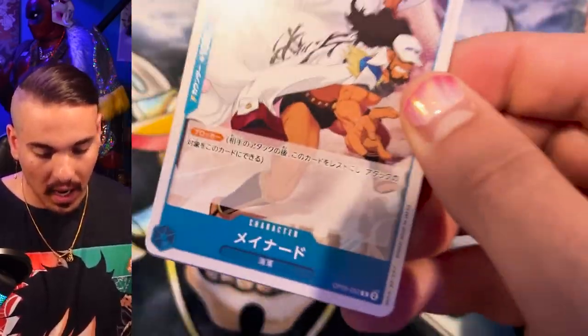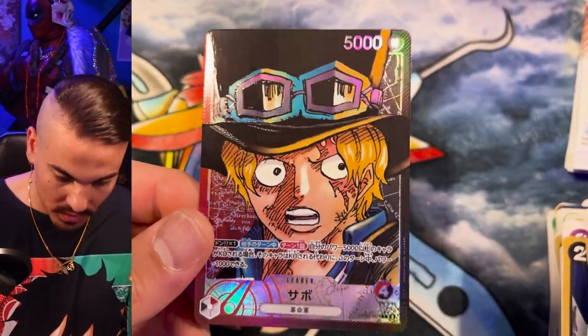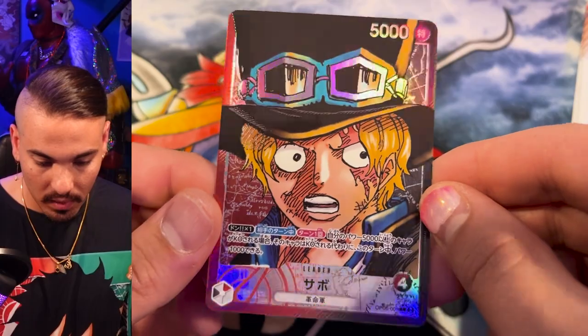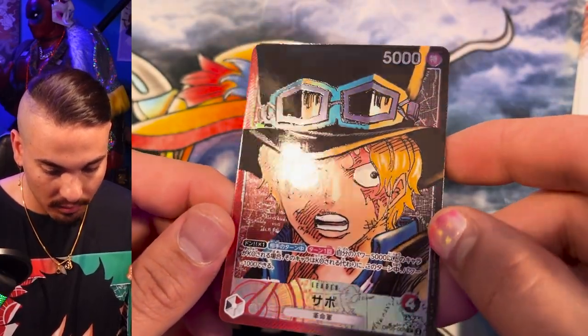I think there's some heat in this pack — it feels kind of hot. And it is a nail. Ooh, Sabo! Already pulled a Sabo. That looks really good. Definitely interested in checking out this leader. Sounds very, very strong.